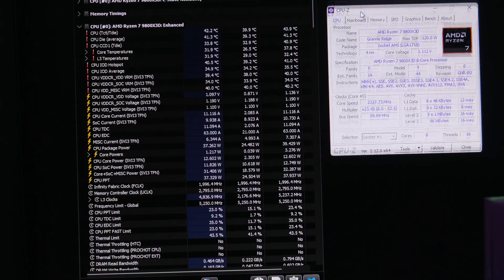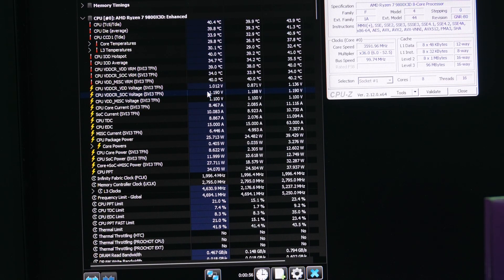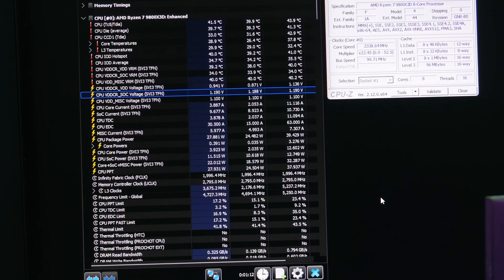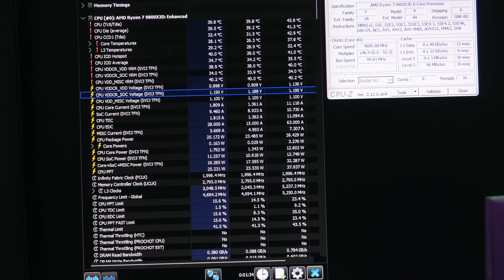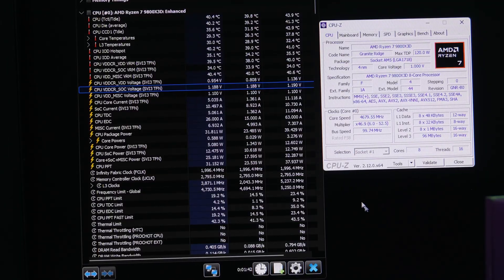I'm checking here and my VSOC voltage is 1.19 volts, so I don't have to worry about it blowing up — a lot of people keep asking me about that. This is what you want to look for: your VSOC voltage. As long as it's around 1.2 volts or lower, it's fine. Some CPUs do require a slightly higher voltage — my 9950X3D, for example, requires 1.23 volts on VSOC when running Expo 6400 in order to run stable. But as long as your VSOC is around that range, you don't have to worry about the CPU dying, and that's something the BIOS should manage automatically. I hope you guys found this video useful — let me know your thoughts in the comment section below and I'll see you guys next time.